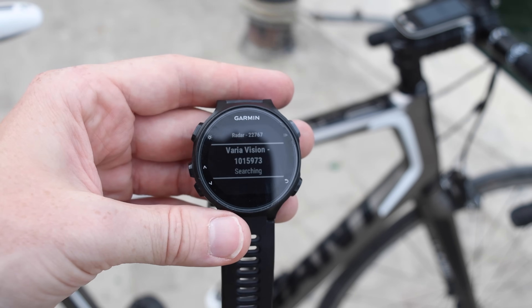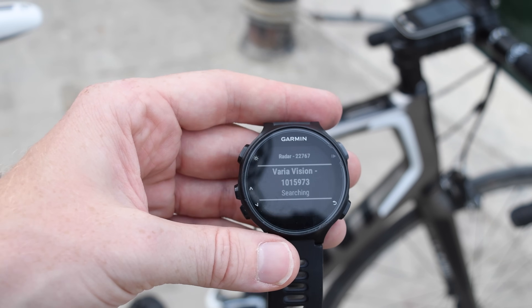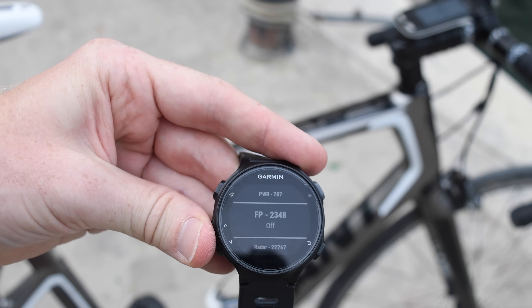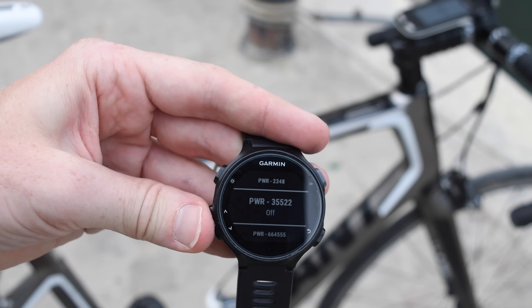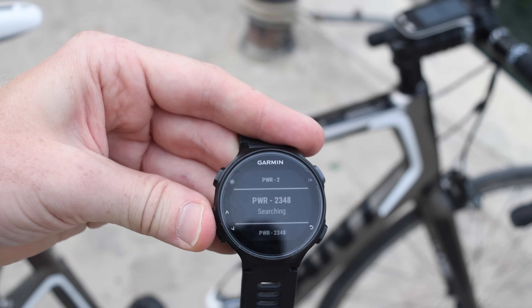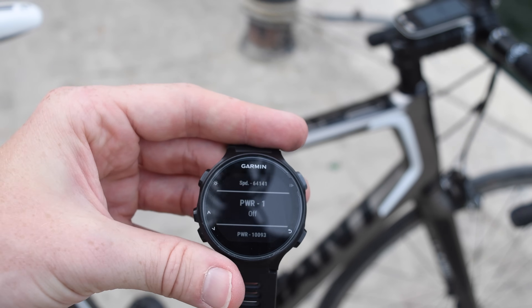20 is the number of sensors you can have — I actually didn't know that until this very moment, at least on the 735 XT. You can see these are all different types of sensors, with numerous duplicates as well. For example, I have 9 power meters paired here, and the watch will automatically pick up and ask me which power meter to use based on my particular activity.